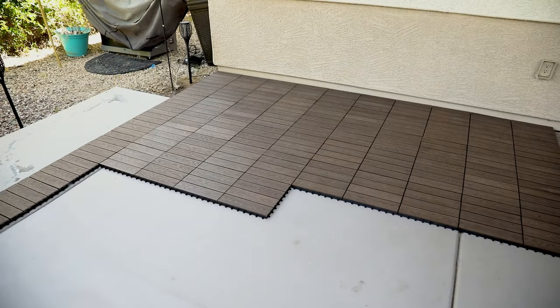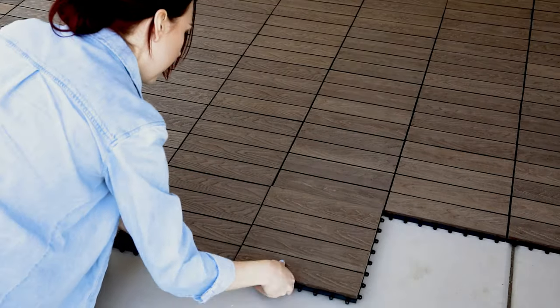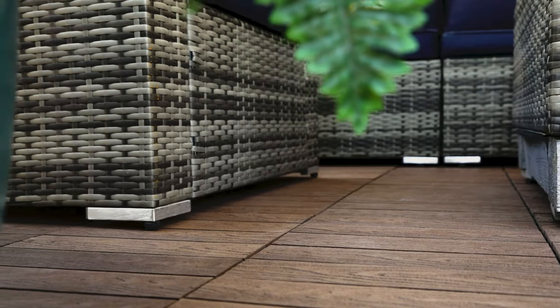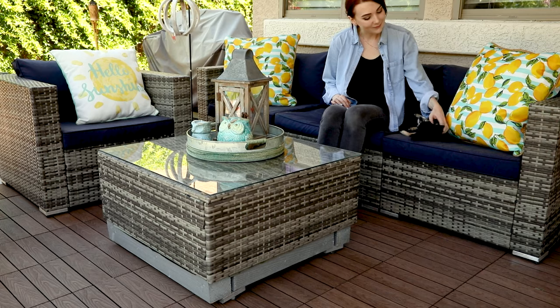Then continue this process until your patio is complete. Congratulations, you're all done! Thanks for watching — hit that like and subscribe button if you want to see more videos on flooring, or check out our website at flooringinc.com.